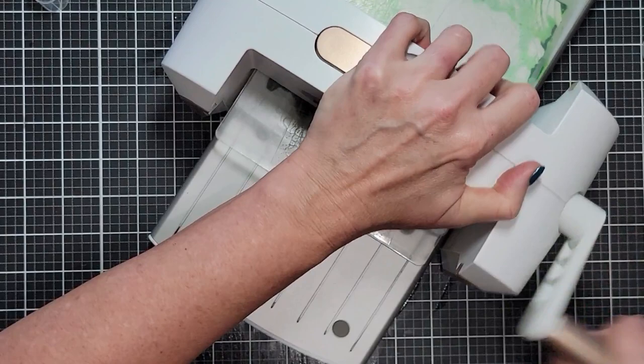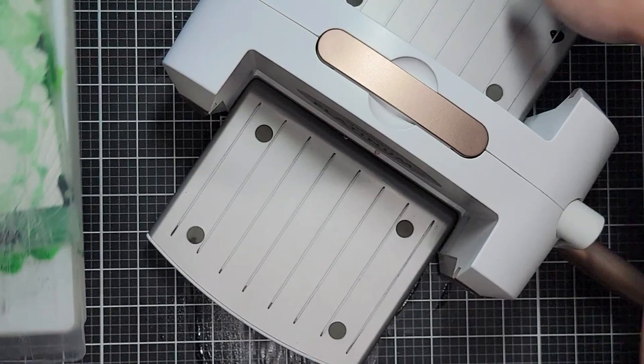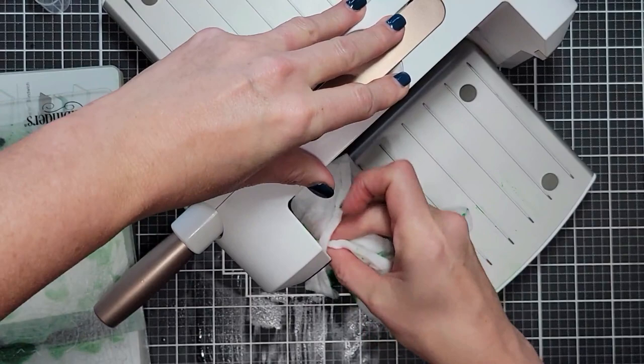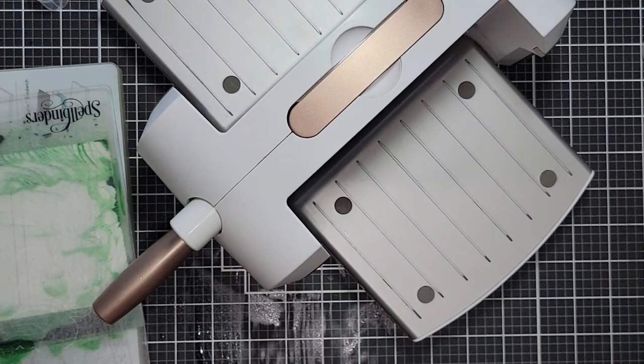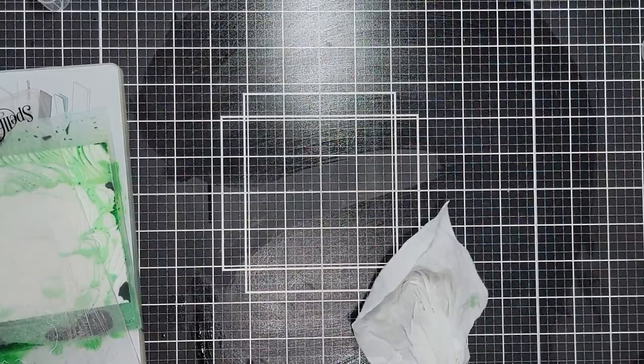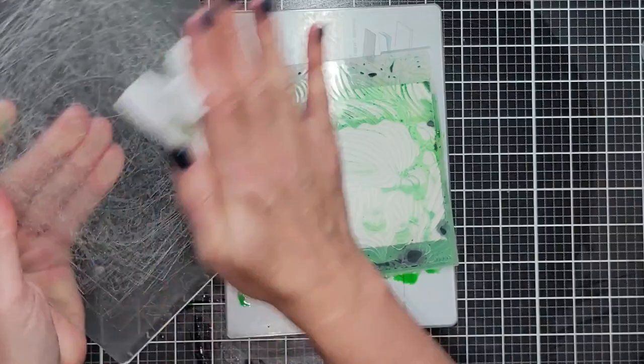You're going to want to have something handy to clean up, because this is a very messy technique. You can see the pigment oozing out — it's oozed onto my die-cut machine. Just take baby wipes or a wet cloth and clean up your machine, making sure you get all the cracks and crevices. I wipe down my platform and plates too.